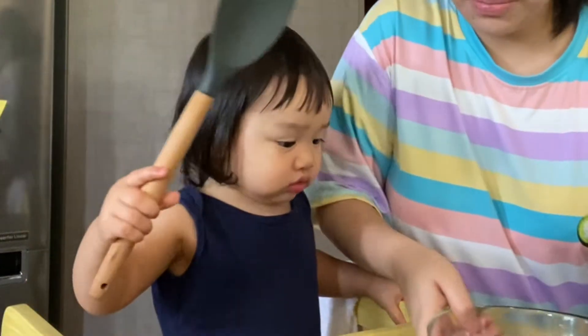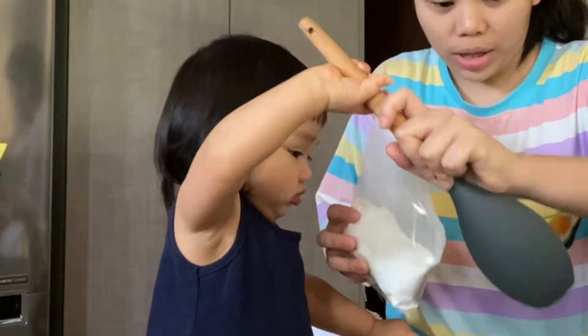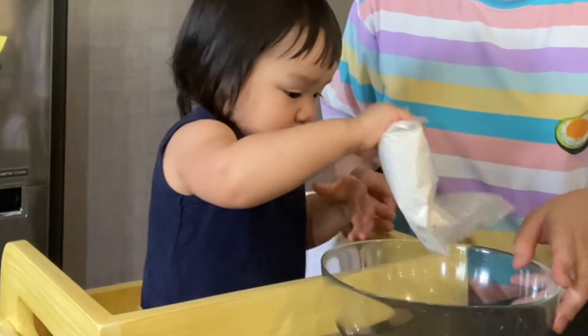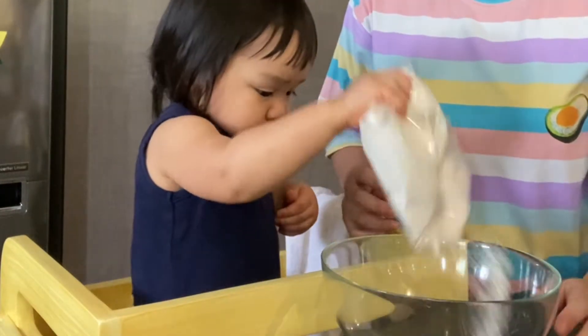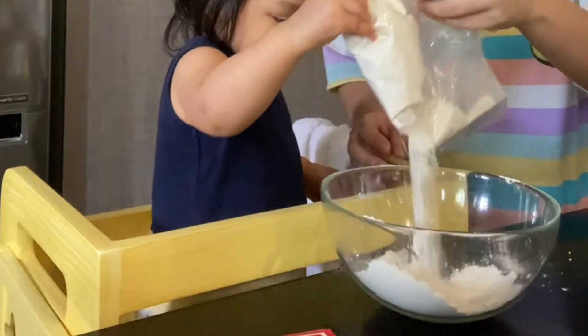First, we're gonna put the mix. We're gonna put the pancake mix inside. You pour it. Pull this one. Pour it. Two hands. More, more. Yay!